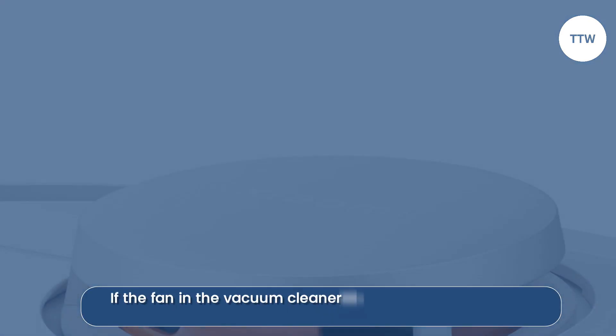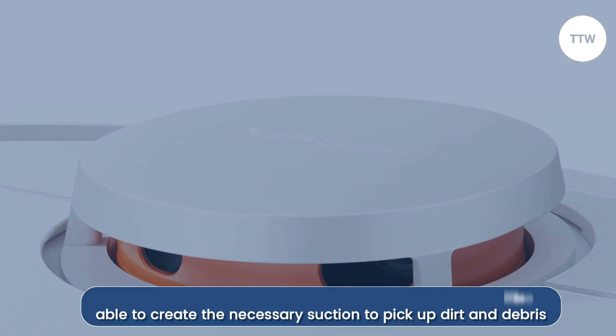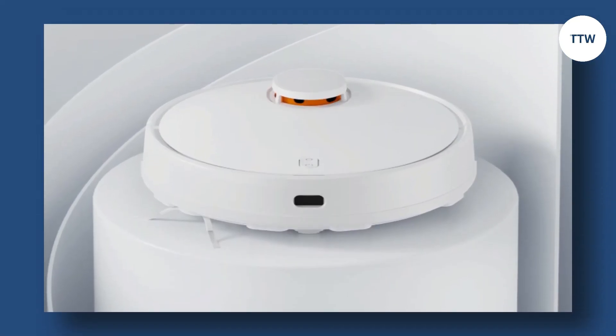Damaged Fan. If the fan in the vacuum cleaner is damaged, it will not be able to create the necessary suction to pick up dirt and debris. This can also trigger Error Code 18.